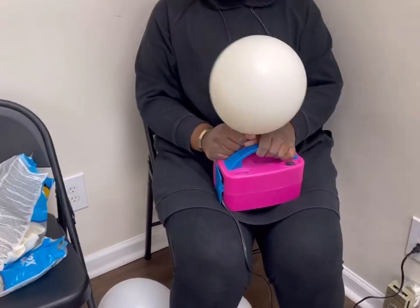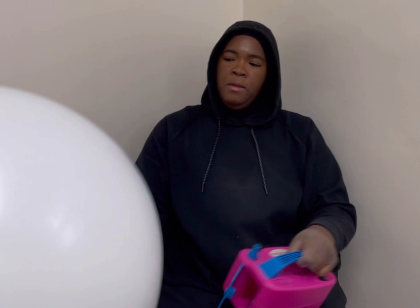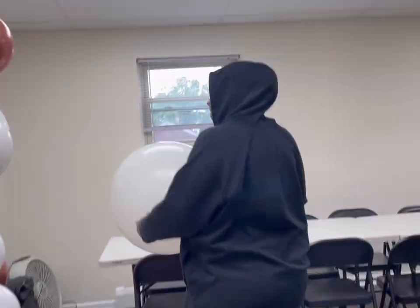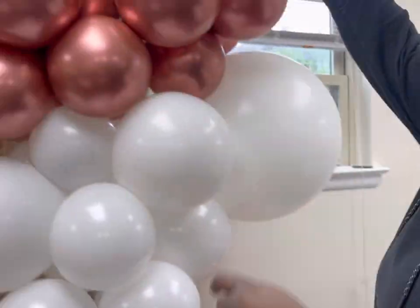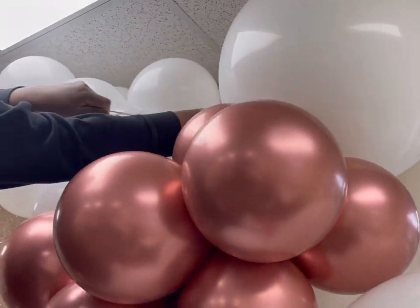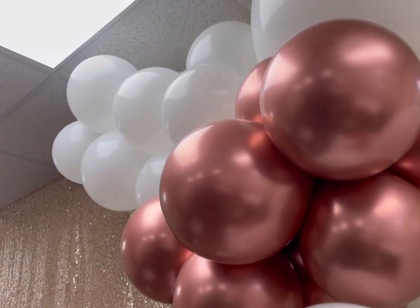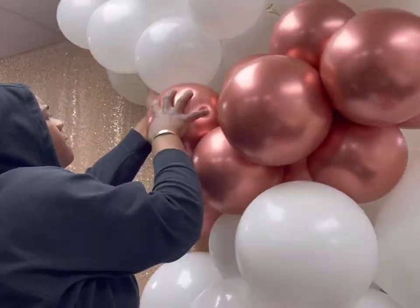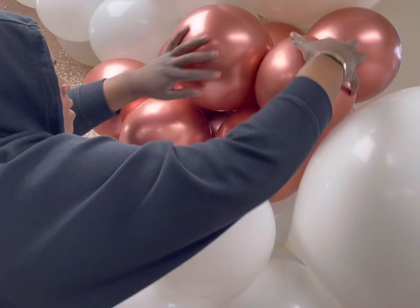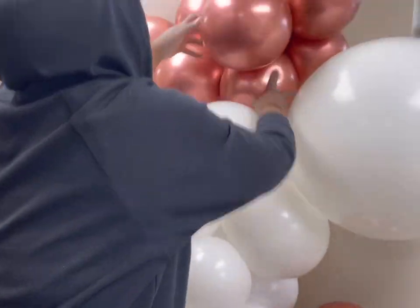Now I'm adding in some more rose gold at the top of that other three-foot to thicken that up. This would be my last three-foot balloon. I didn't inflate it all the way to three-foot — I wanted to make it smaller than the last balloon. The area I was putting it in was all the way at the top and not that big. I just wanted to cover up that pole — it was kind of an open space with the pole showing. I'm tying these directly to the neck of another balloon, which pulls it in really tight and it's not loose.